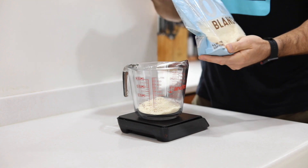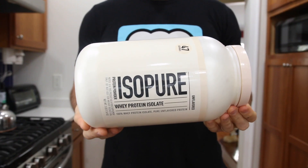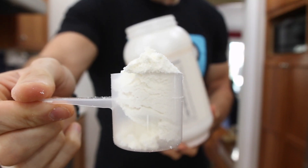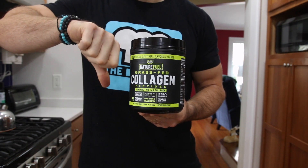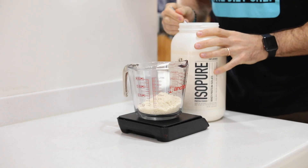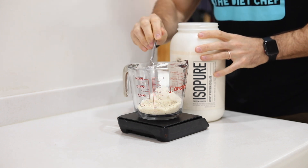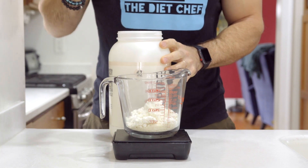Next we're going to add some unflavored protein powder. I tried making this keto yeast bread without the protein powder by replacing it with more almond flour, and I also tried replacing it with collagen — both were a total fail. So don't try to make this bread without it. We're going to use two thirds of a scoop or 22 grams.